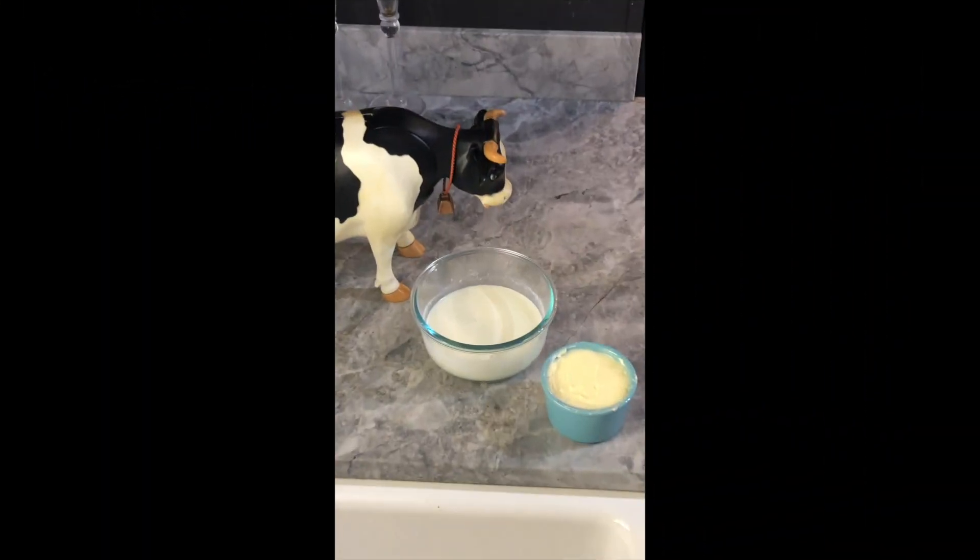All right, moving forward, here we go. We've got our fresh butter that's been made, the byproduct that is buttermilk, and Milky the Cow here.